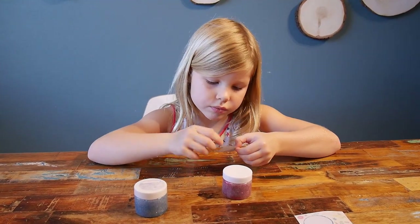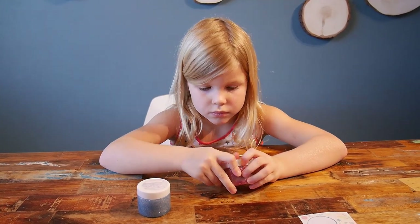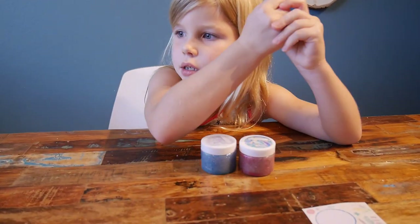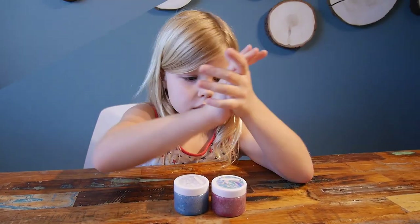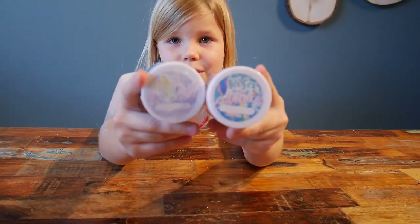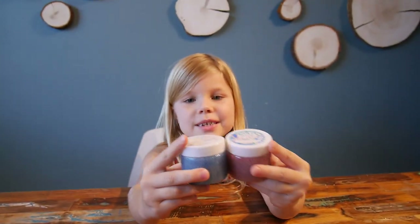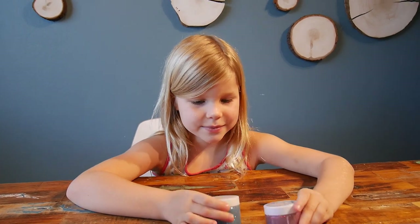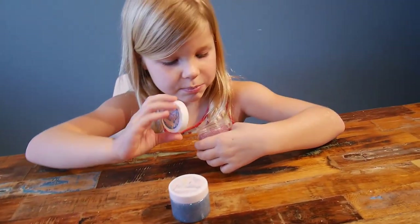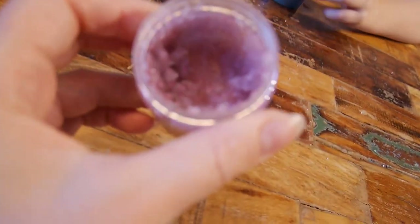Just put some sugar, maybe some liquid soap and some body lotion, and mix it all together — and glitter of course. Which do you like the most? I mostly like the blue. Can you open it and let's see how it looks again. We have this beautiful glittery thing.